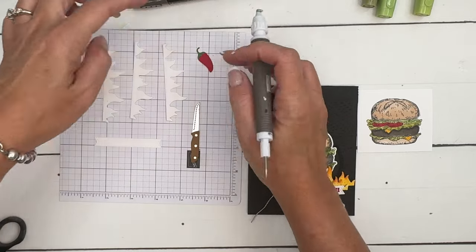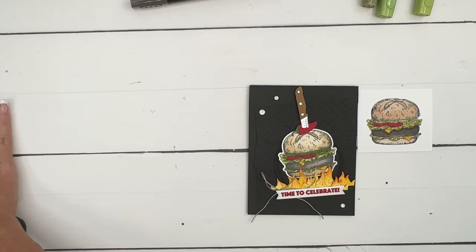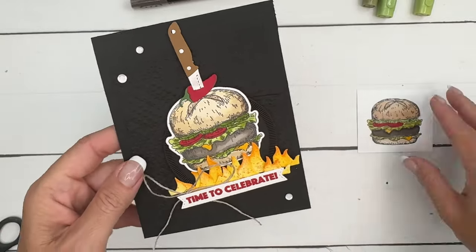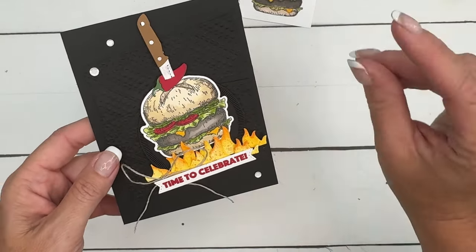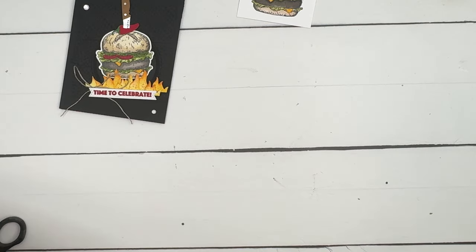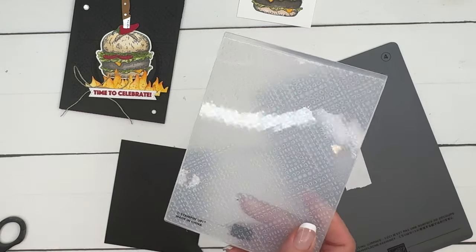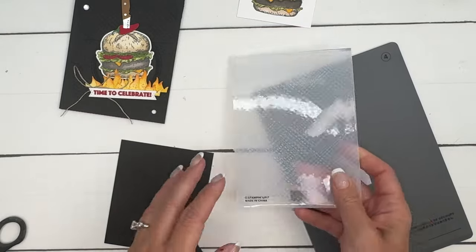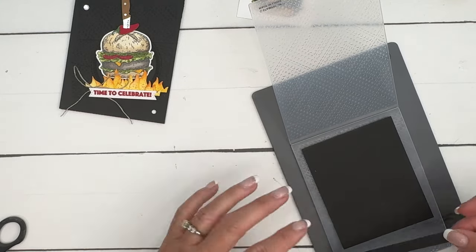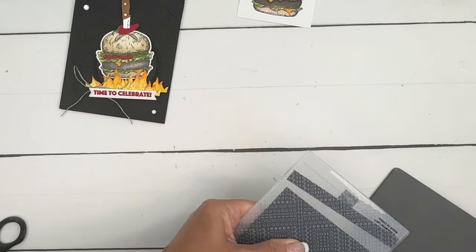We've got the banner and three white flames, so we'll come back to those in a minute. For the background of this card, I've cut a piece of Basic Black into one-and-a-half inch by three-and-three-fourths inch strips and embossed them with our new embossing folder called Dashing Designs. I do like it a lot. You'll need a piece of Basic Black, plus the strip for the inside.